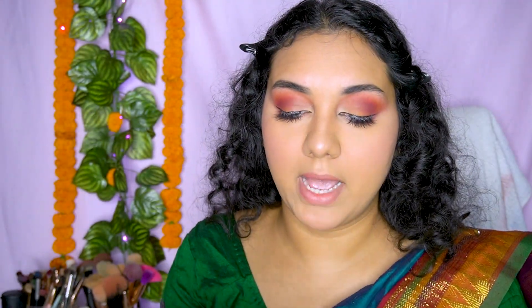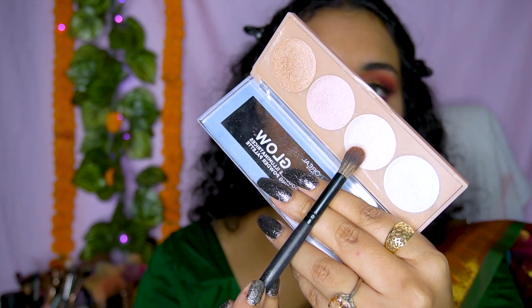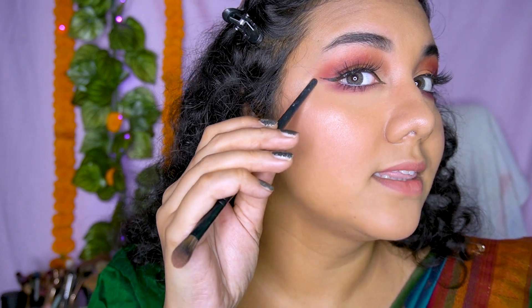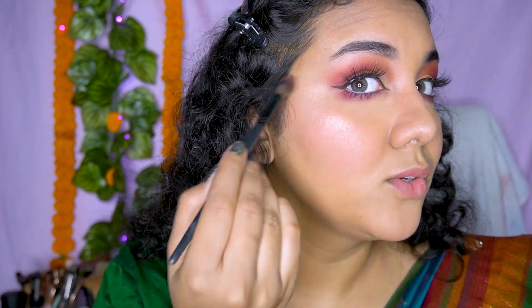I'm going to use this highlighter palette from L'Oréal Paris — their newly launched palette. I'm going to take this golden shade and this bronzed golden shade, and apply the highlighter right over here — on the cheekbones and the socket area. Applying it there will give you a more natural and beautiful highlighting look.